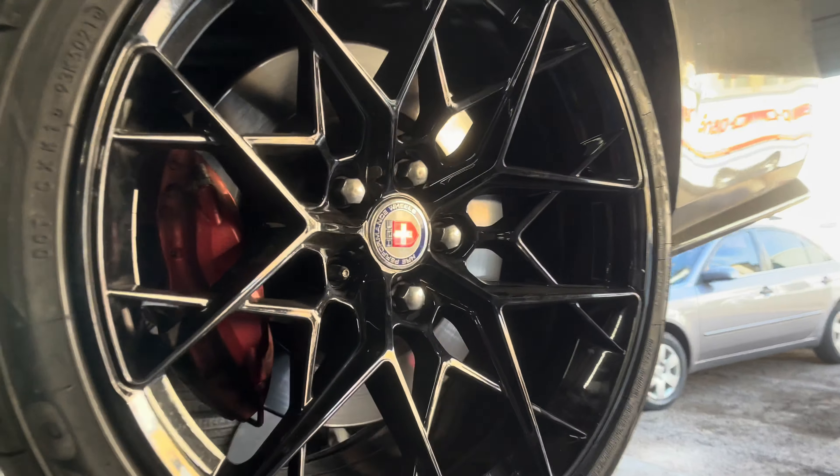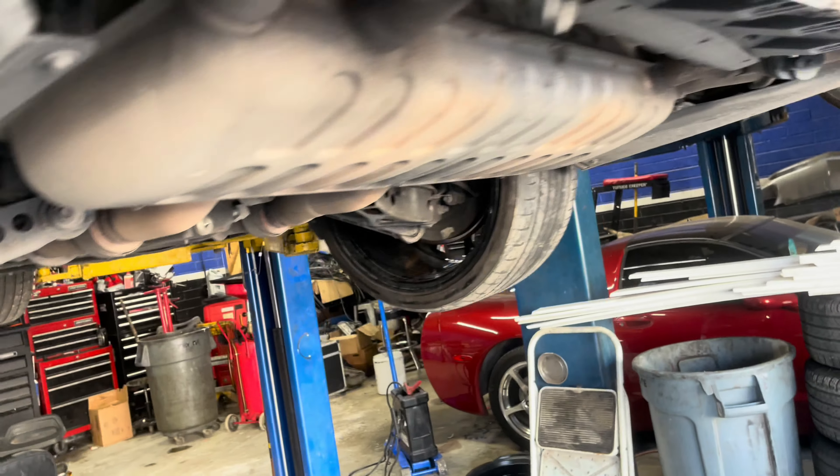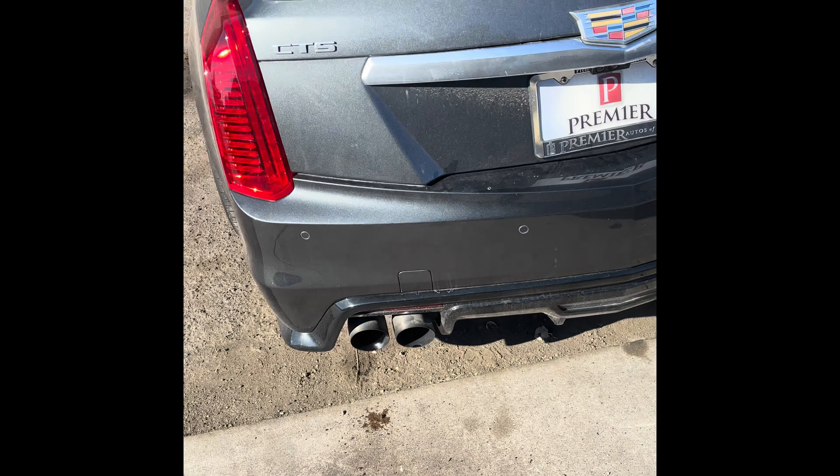We're also taking the V wheels off and getting these HREs swapped over real quick.